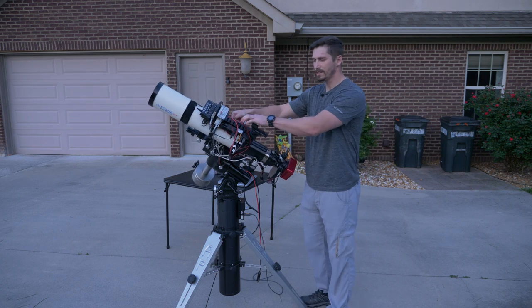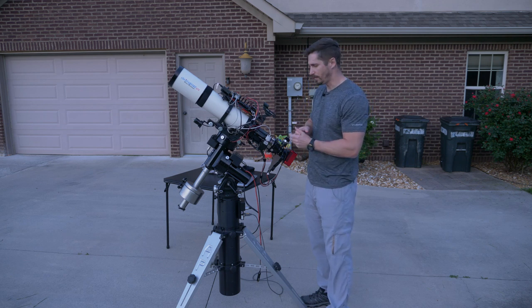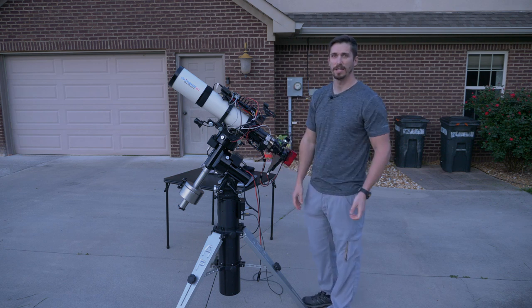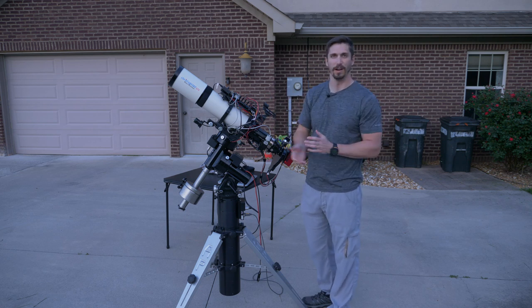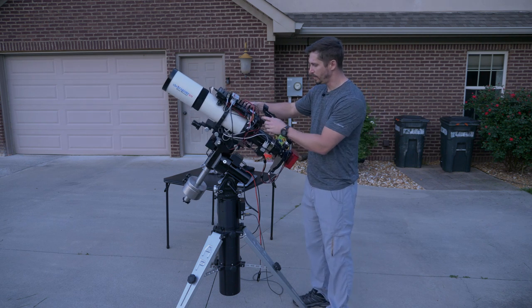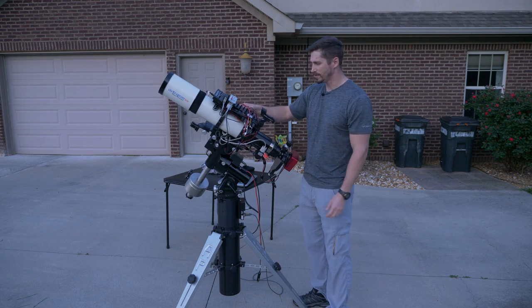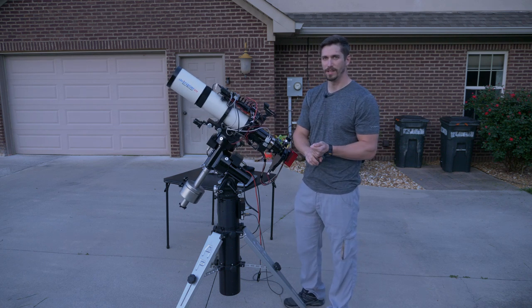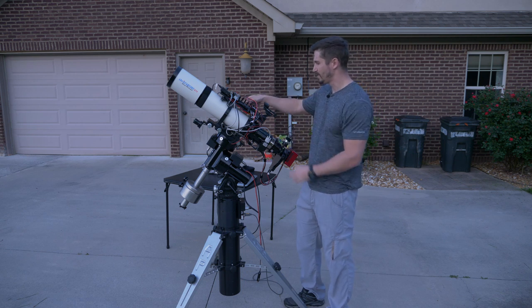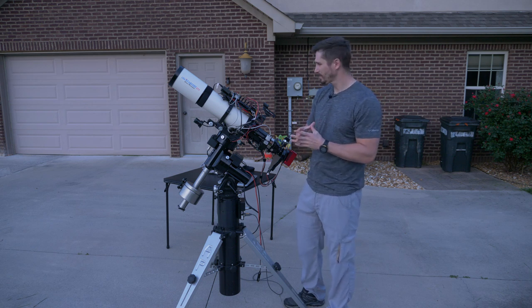Cable management is a huge deal with astrophotography. All this stuff has to be powered and have USB connections, and you can have a lot of dangling wires that can get tangled as this is moving overnight — if that tangles, it messes up your tracking. So I have everything run on top with just one USB cable and one power cable, then distribute from there. Astrophotography requires a bit of a tinkering mindset — most of this gear came used and you have to get it all talking to each other, which sometimes means cutting metal or splicing wires together.